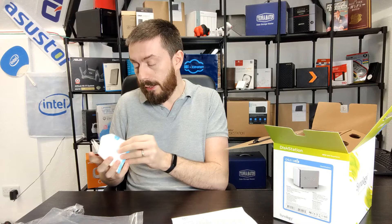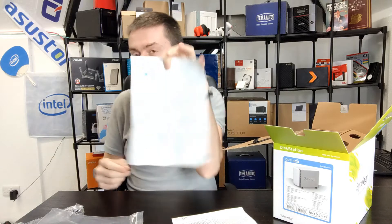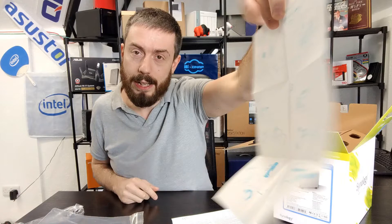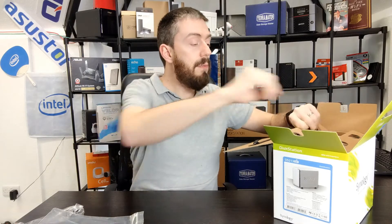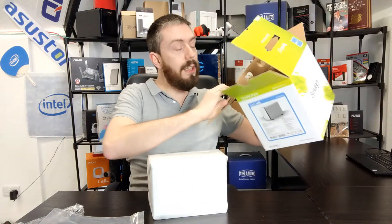Synology managed to circumvent those restrictions with support for Apple Time Machine as well as iTunes Server. We've also got our quick start installation guide — Synology moved to that little sheet of paper format by this point. We've got warranty information too; the device arrived with two years of manufacturer's warranty.